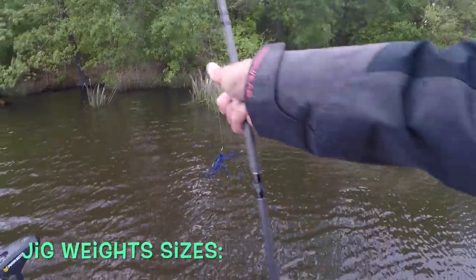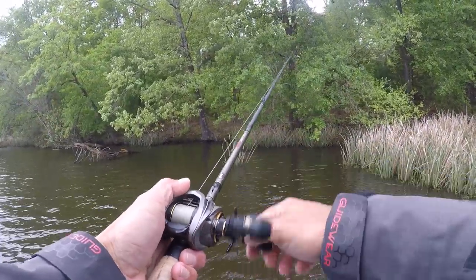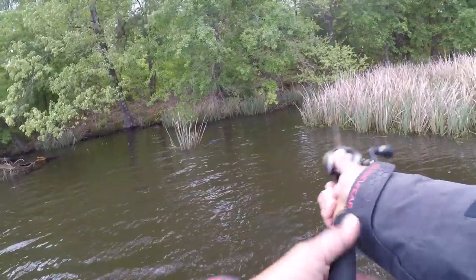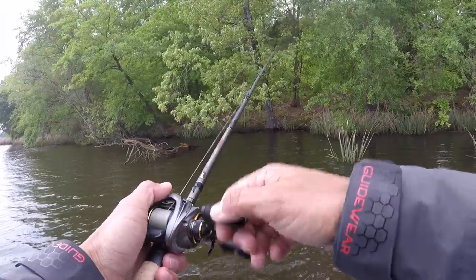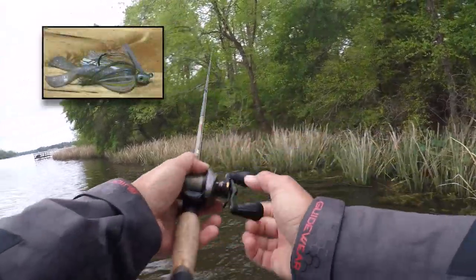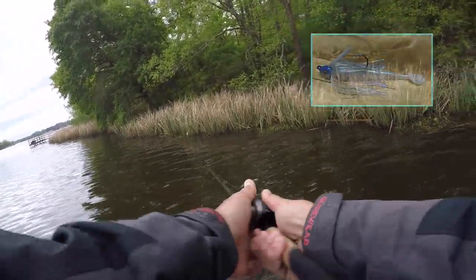That's a quarter ounce. The sizes I generally fish are quarter and three-eighths, and every once in a while I'll throw a half. If I want to move the swim jig faster, that half ounce enables me to do that and draw a reaction strike — generally in clearer water. But for me, I've had the most success with the Menace Grub, the Rage Craw, and then the little Swimming Caffeine Shad trailer.